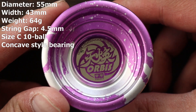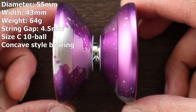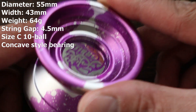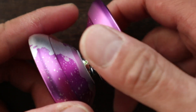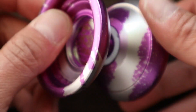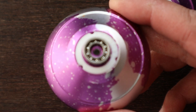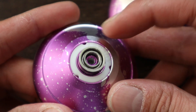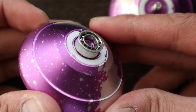The Orbis comes in at 55mm in diameter, 43mm in width, 64g in weight, and a 4.5mm string gap. It also has a nice soft blasted finish. It looks like mine came with a 10-ball concave style bearing. It seems to spin really smooth and the silicone sticker has the name Aldi imprinted on it.